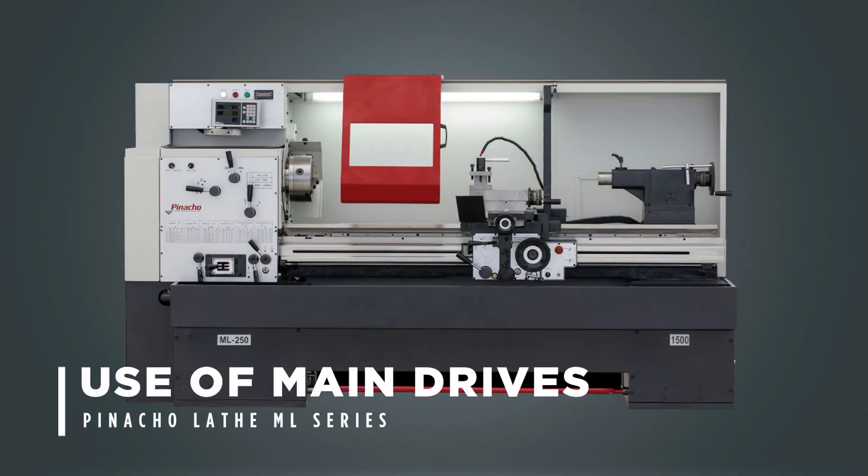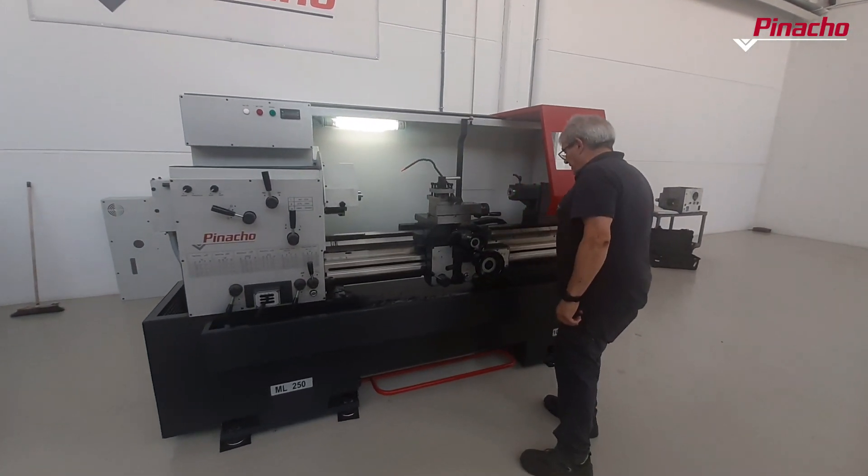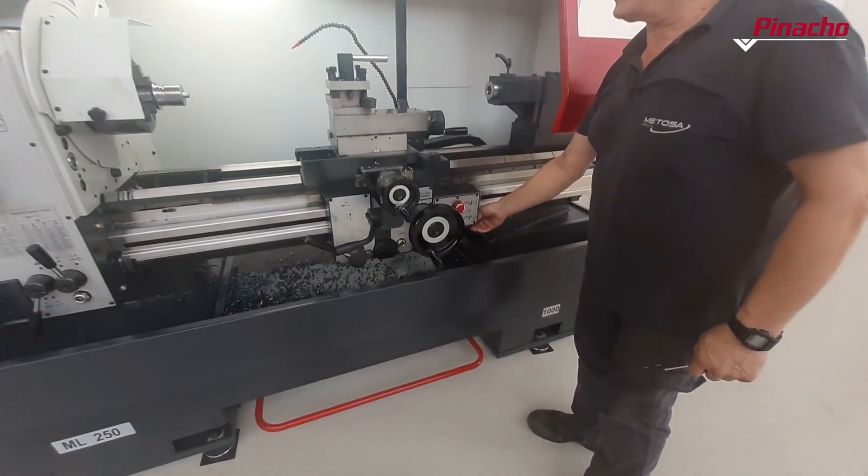To operate a Pinacho ML lathe properly, we must know how its main controls and commands work. In this video, you will be able to identify them easily and know how they work.